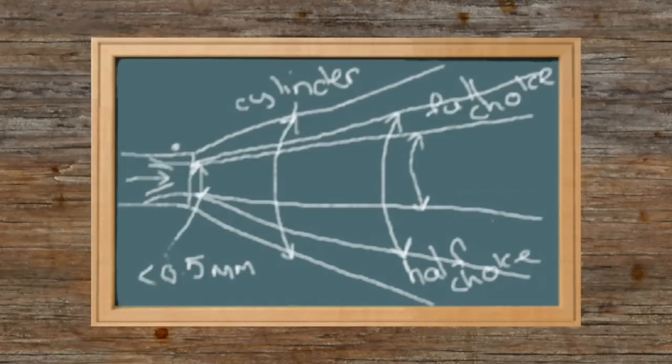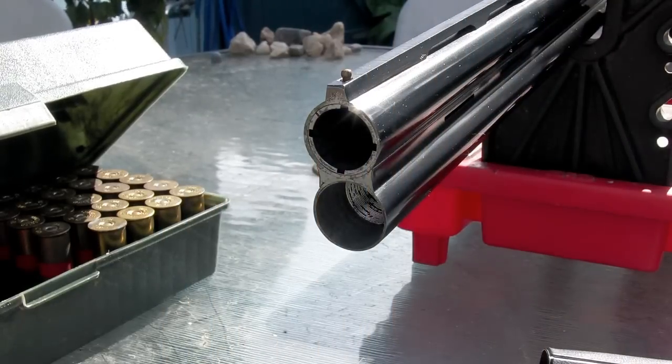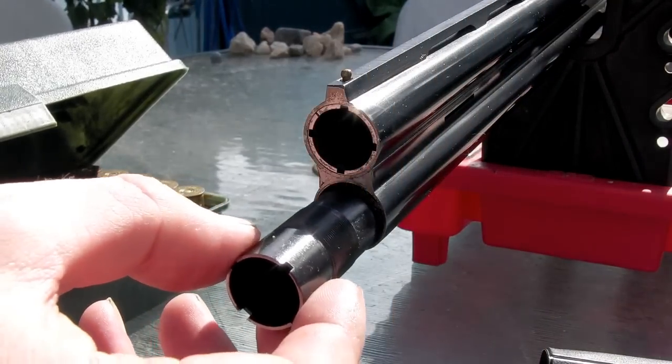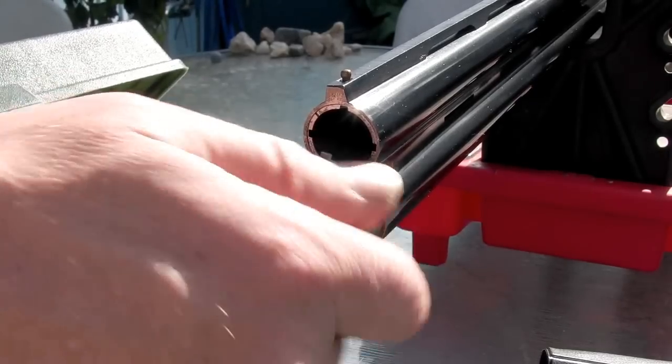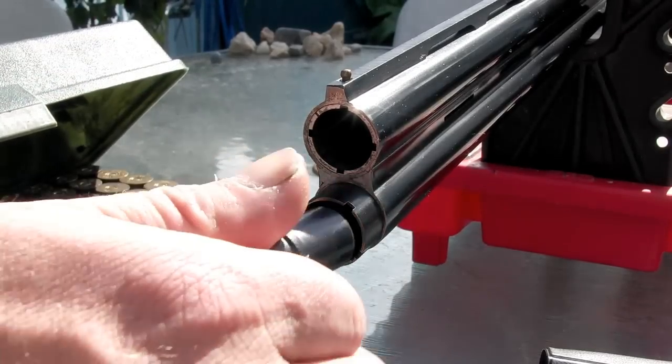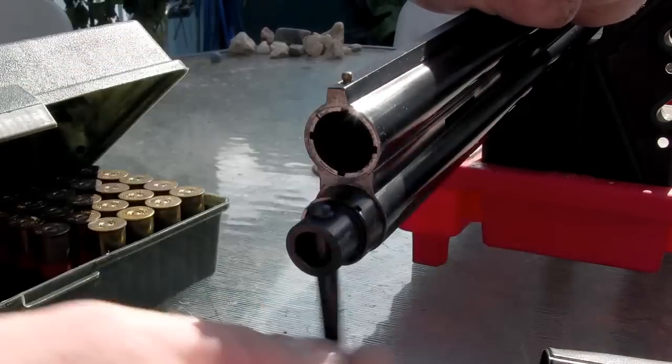The Americans would call it a modified choke, not a half choke. The extreme spread of the shot won't change too much, but the pattern density towards the centre will. Nothing is set in stone with shotguns - the dimensions will vary a little bit between makes and models.